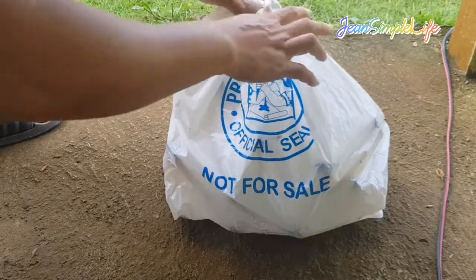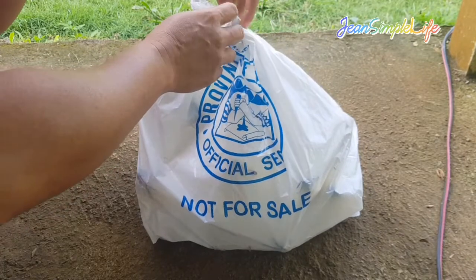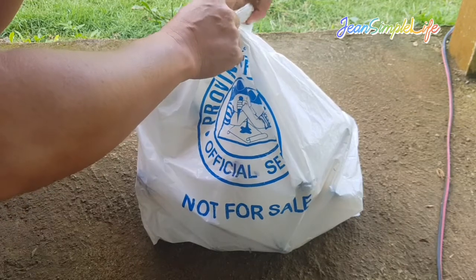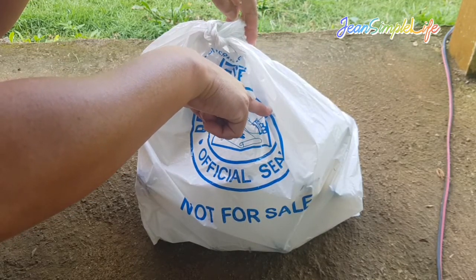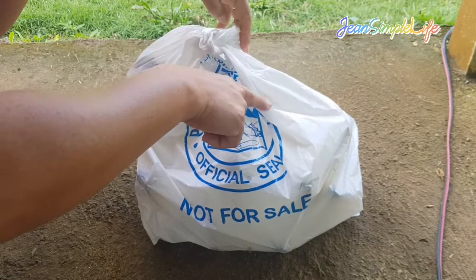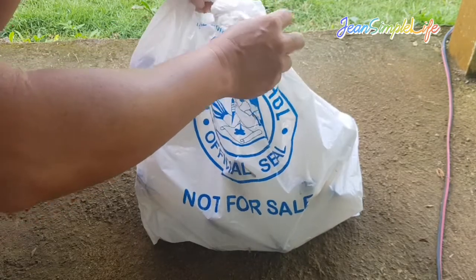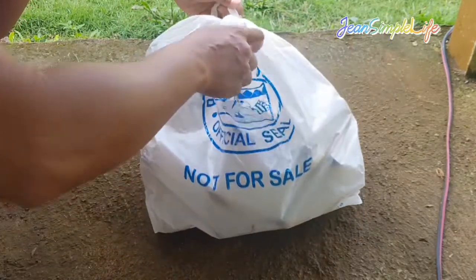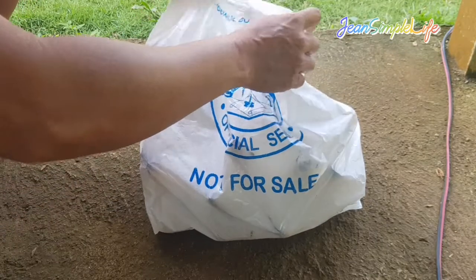Let's check — inside this bag are bananas that I just picked the other day. This is day two that I put them inside the plastic bag. I didn't look at it, just put the whole thing in like that. Let's go ahead and check.